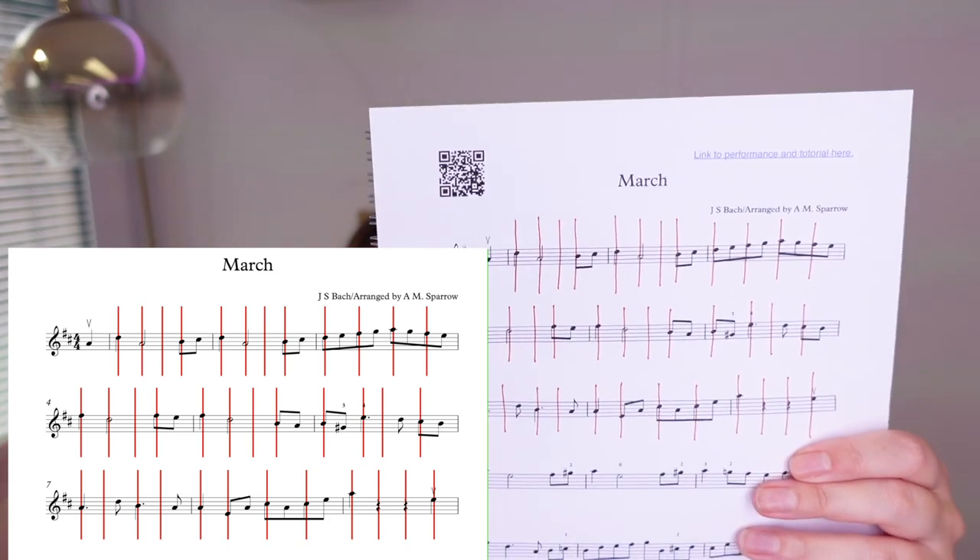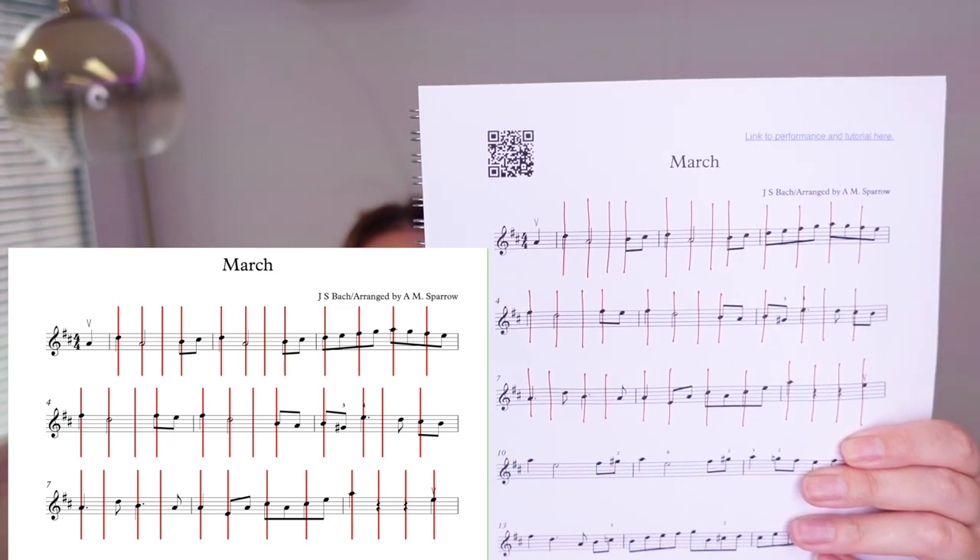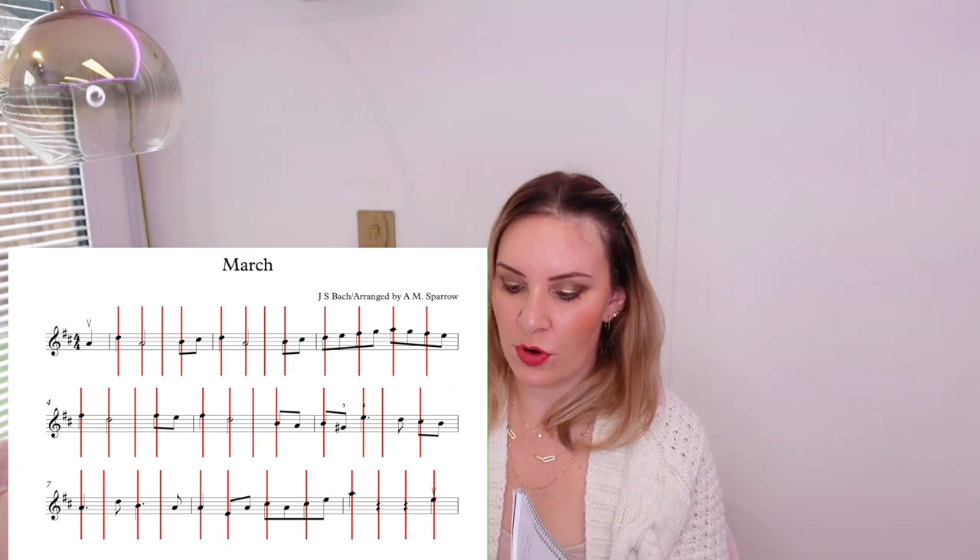The second thing I would do is if you can get a copy of the music, use pencil — I've printed this out and used red lines, but always use pencil on sheet music so you can rub it out. As you can see here, I've divided out the beat. This is in four-four, so we've got four beats in a bar, and I've put red lines where all of those beats go. This piece of music is 'March' from my songbook — from my 1-30 violin course — which is what you would move on to after you've done the first 10 lessons.